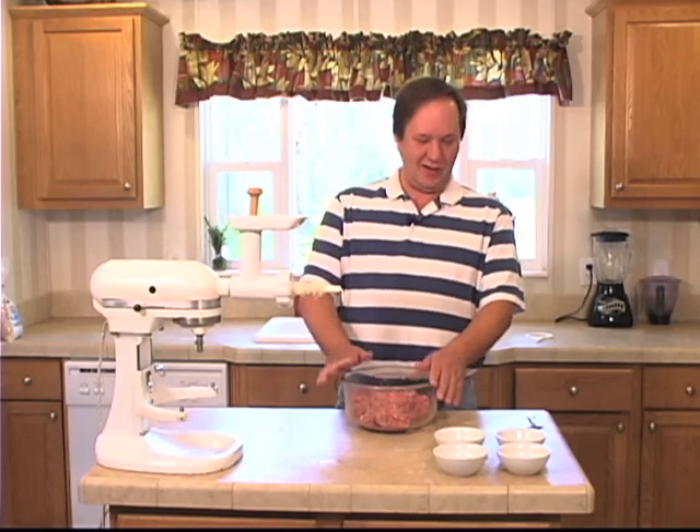Hi, how y'all doing? Sean Campbell here with Get Your Q on the Road. Today we're going to make an Italian sausage in part two of our sausage series.